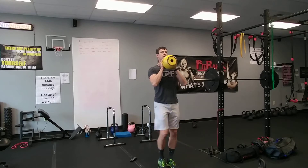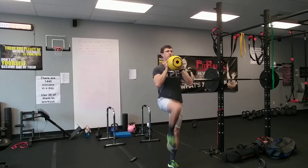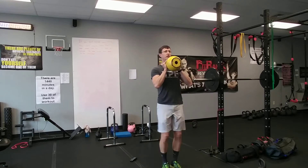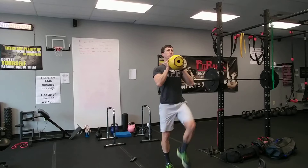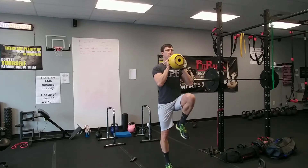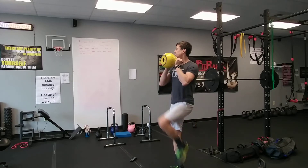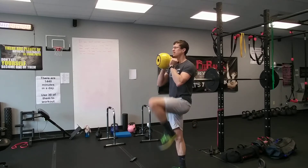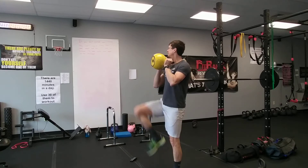We're going to march — this looks simple but it's a lot harder once you get moving. Keep that kettlebell held up high. Also, don't hunch as you march — you want to keep your posture tall, standing tall, pulling the knees up high.